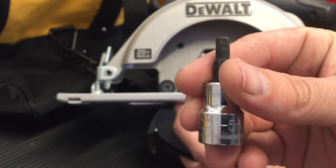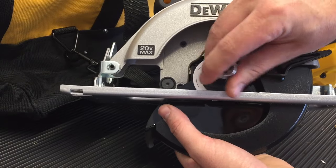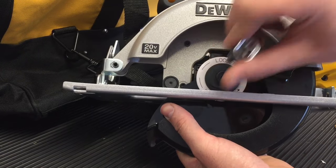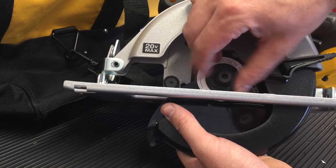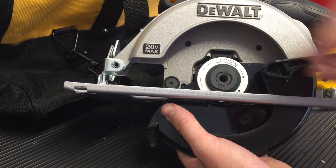You do want to be careful with this — it's not intended to be tightened down too much. You'll notice that you use the opposite direction here: you're going to turn it clockwise in order to loosen it, and that's because of the rotation of the blade — it would self-loosen if they didn't have it set up this way.